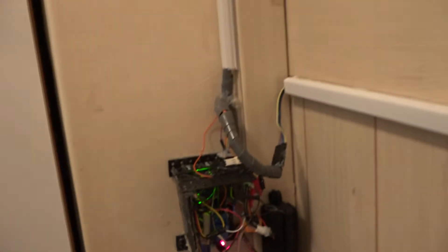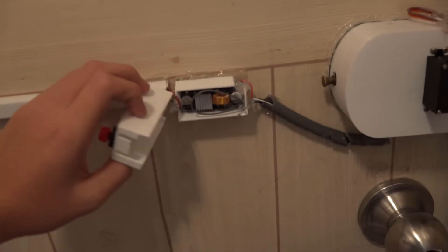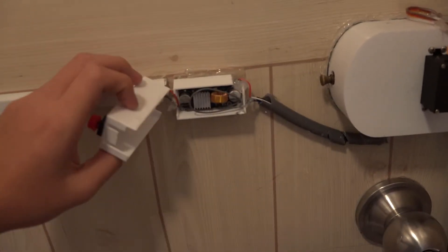Beside it, there is also a speaker. On the door, there is a switch to open the door, and in this box there is a voltage regulator. I used it because the electricity adapter voltage was too high for the servo.